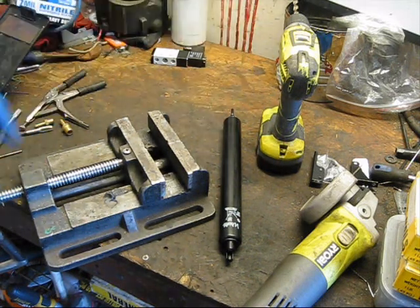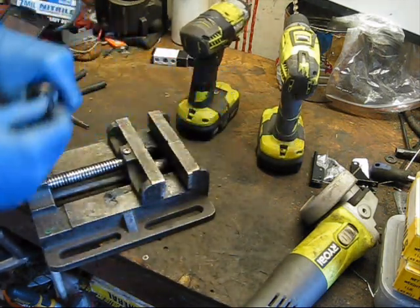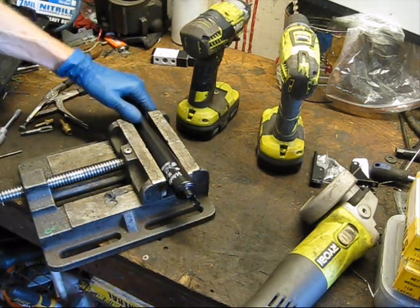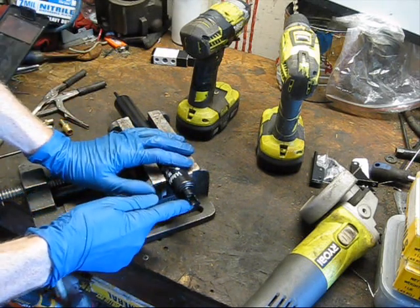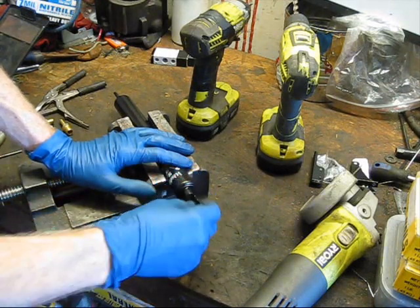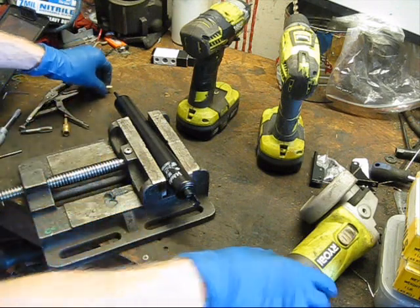We'll dive right into it. The first thing we're going to do is yank this screw out because we don't need that anymore — just chuck that. Now I'm going to very gently clamp it into this vise because that cylinder is not that strong. What we're going to do is cut off this little nub here. That will reduce the number of holes we can use to anchor it, but we have to do that; otherwise the hex is going to interfere — it won't go in straight. So we have to cut that off.